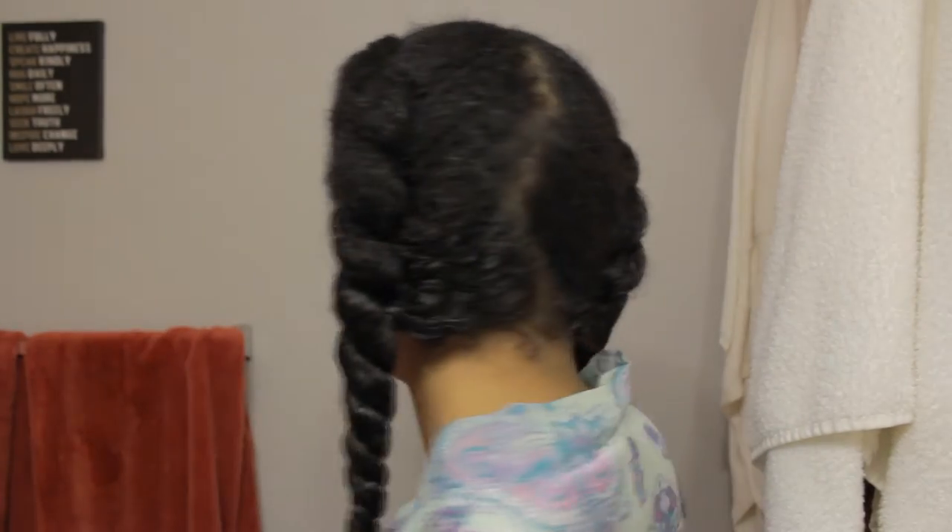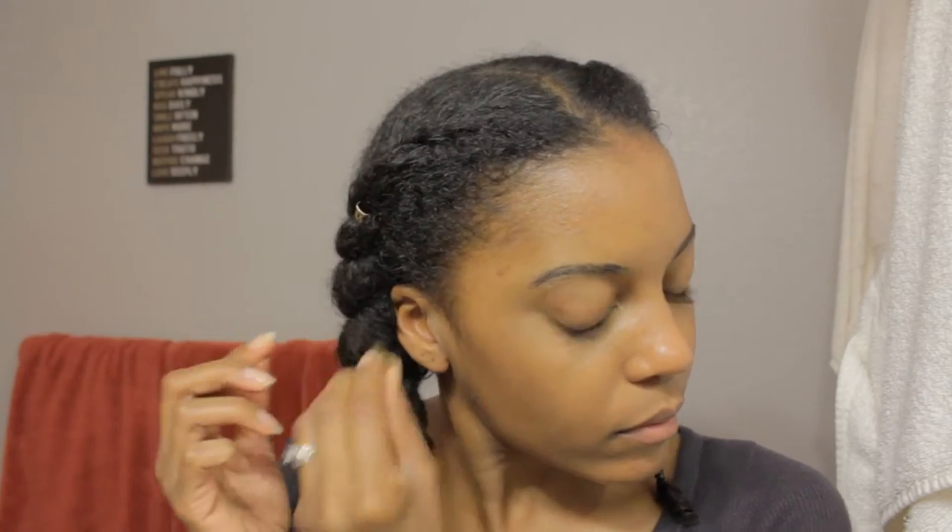And now I'm going to let this air dry. I actually ended up wearing this as a hairstyle and added some hair jewels to it as well. But now that it's fully air dried, I'm going to take out the jewels and untwist the flat twist.